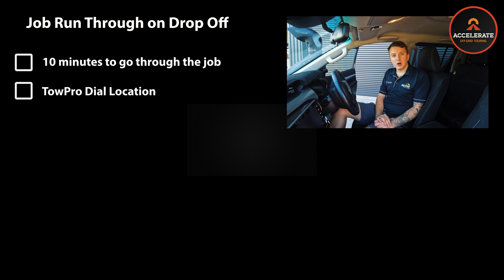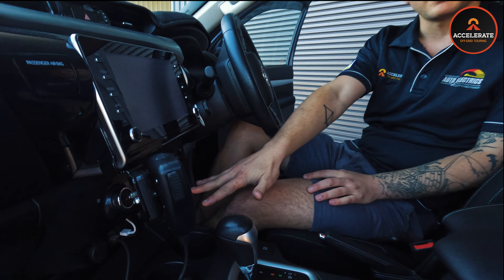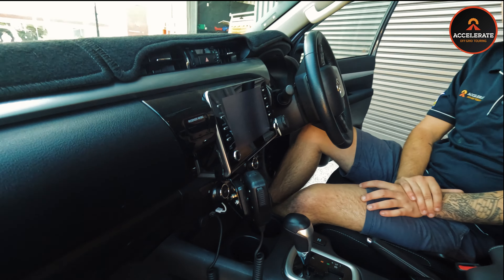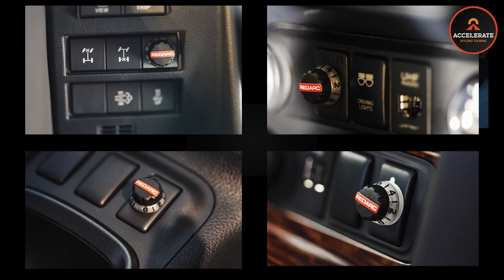On drop-off, we will require about 10 minutes with you to go through the job and mainly the TowPro dial location. Like in this Hilux, there are some spare blanks down in the centre console, which is where we mount the TowPros most commonly in this vehicle. We can put it in other spots, so it is something to have a think about prior to your job so we can get it in for you nice and quickly.